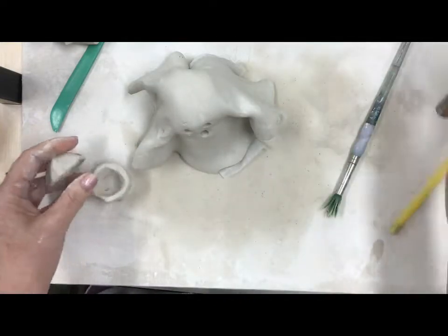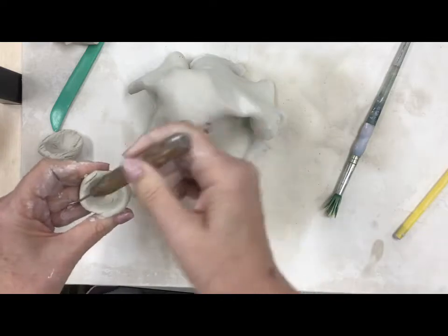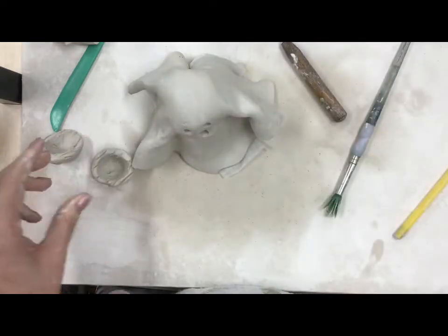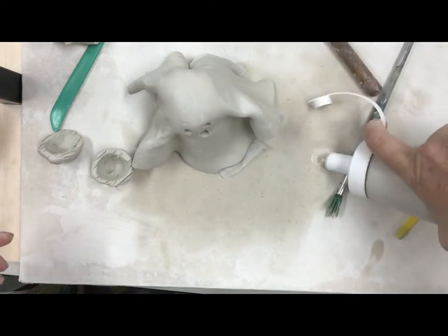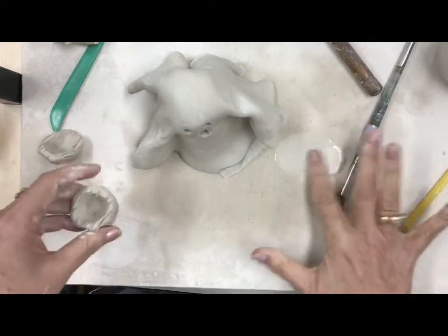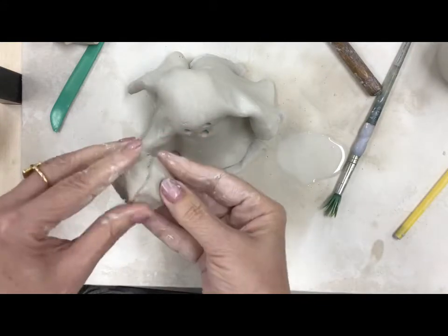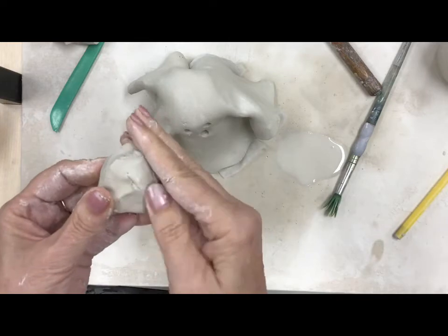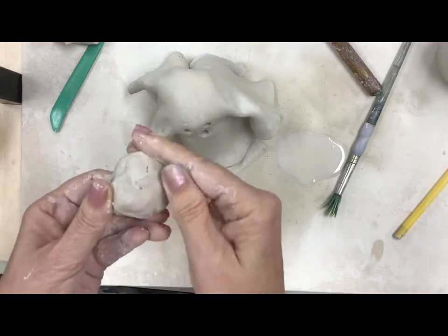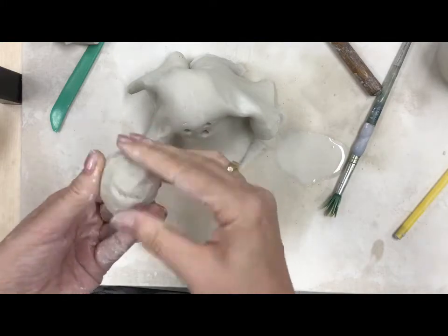We're gonna take our potter's needle and put some score lines on there, and some more score lines on the other piece, and then add a little bit of slip. Slip is just water and clay really - mine's a little bit too watery but it'll still work fine. So I'm going to squish that together and then blend that line so it disappears. Be careful you don't want to press it too hard because then you're gonna squish your pinch pot.